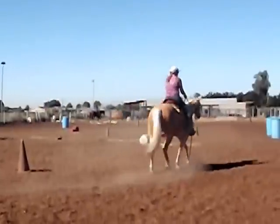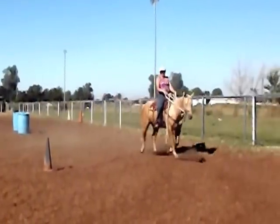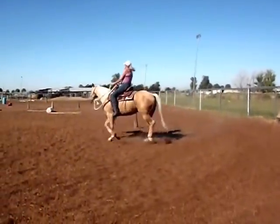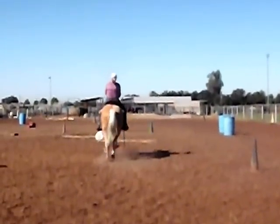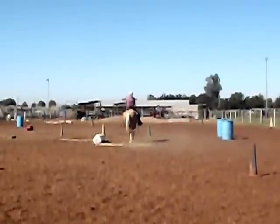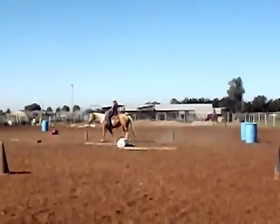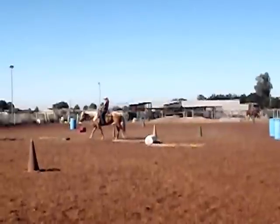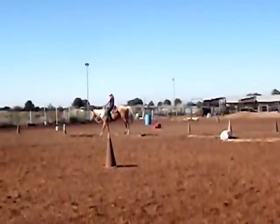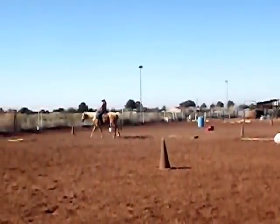So here we are riding in just a rope hackamore, which is a piece of equipment that I like to ride horses in until I get them really understanding what I want. We're going to work some basic trail obstacles here. Some of these are at a little bit of a distance. So that was just some Cavaletti poles and then we're going to go over a little bridge here. This is a completely unedited video, so any mistakes that we make are going to be included and I think that's great for training purposes.